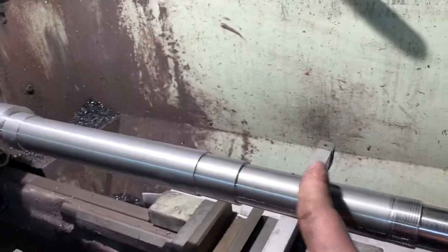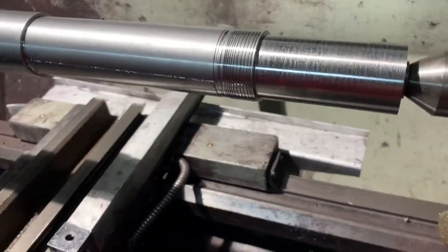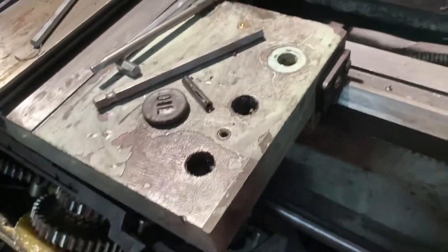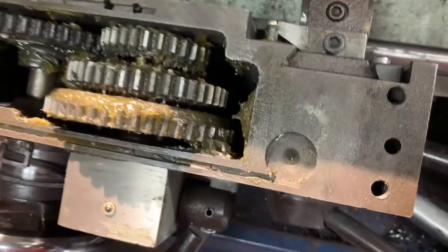Hopefully I'll be able to salvage it because I did leave myself some extra length here. What happened when that gib fell out, the half nut started pulling apart and it actually pulled the whole carriage into the part. I'm not even sure how this all moved, but it apparently did, and it ruined my part.